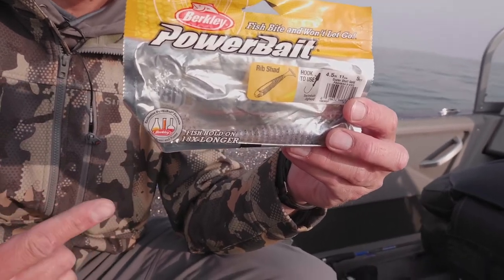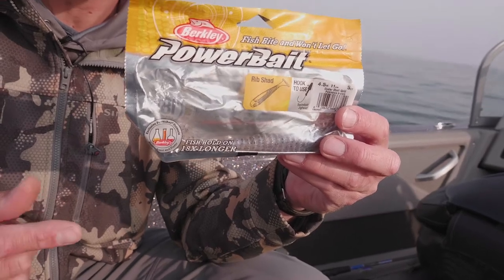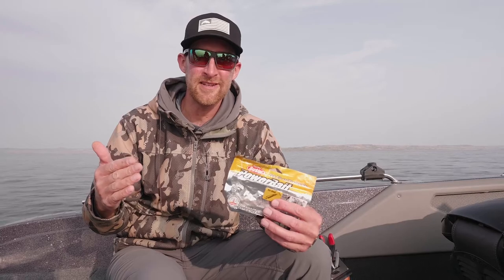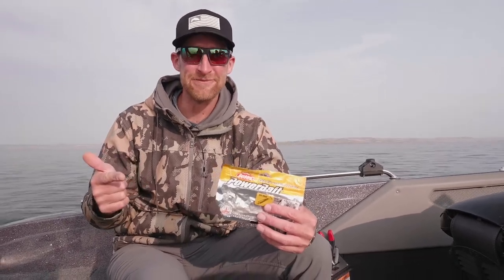So next time you go to Fort Peck and try for lake trout, you can really kind of simplify things. Put a big heavy jig on and a nice big paddle tail, and I guarantee you you'll be giggling as much as we have been.